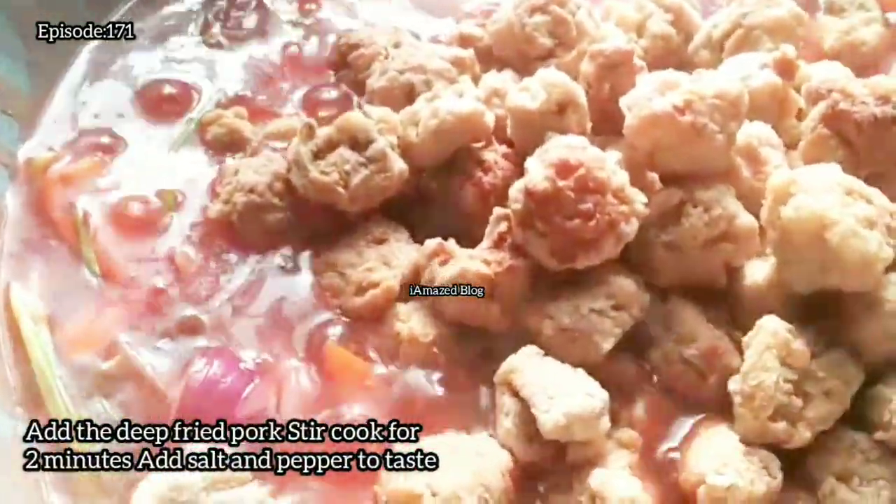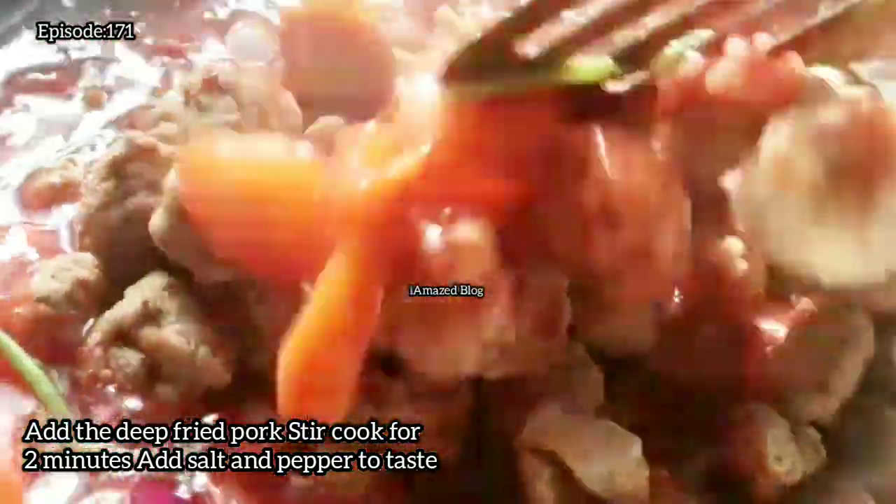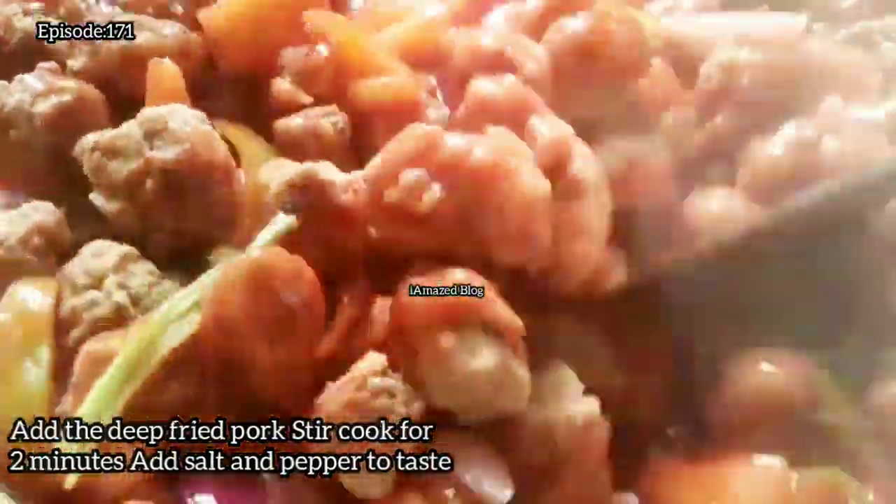Add the deep-fried pork, stir, and cook for 2 minutes. Add salt and pepper to taste.